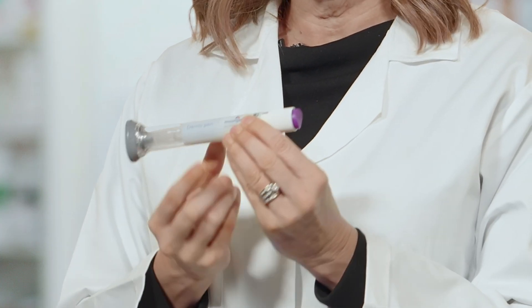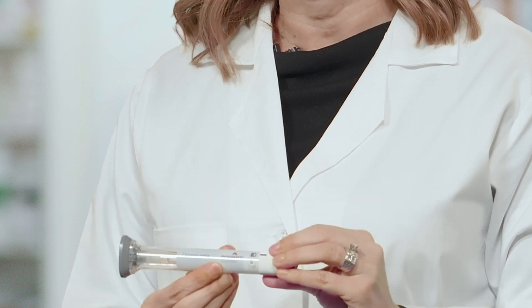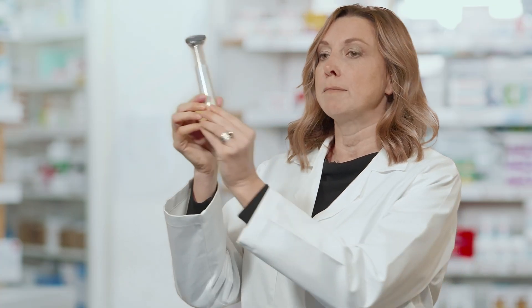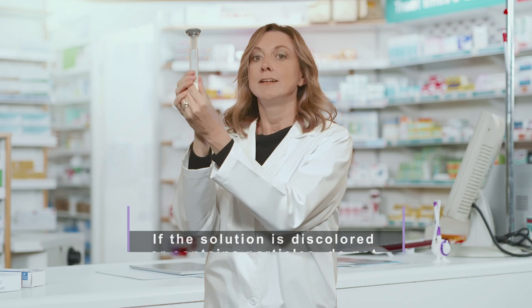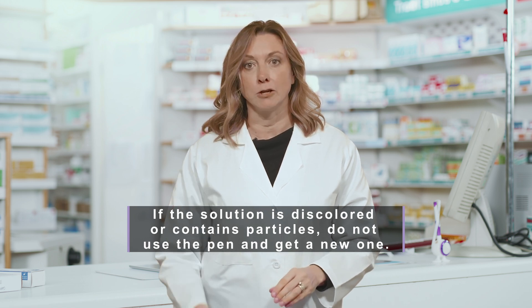Read the label and expiration date to make sure you have the correct medication and that it is not expired. Inspect the medication to make sure it is not cloudy and does not contain particles. If the solution is discolored or contains particles, do not use the pen and get a new one.